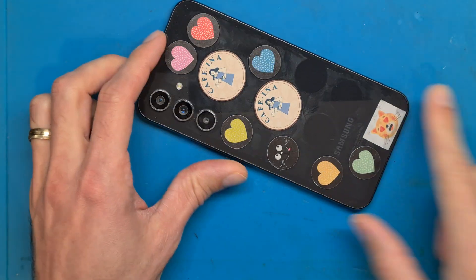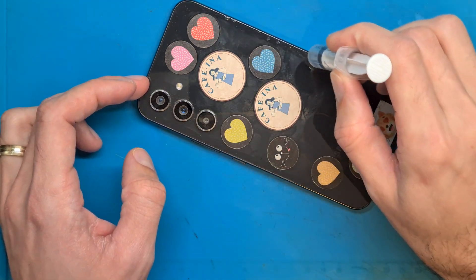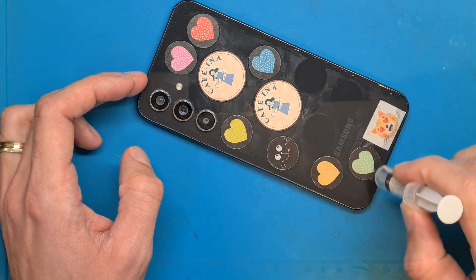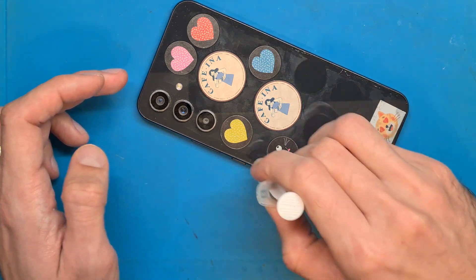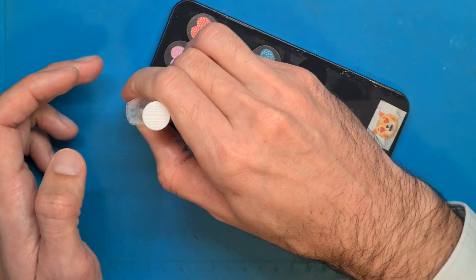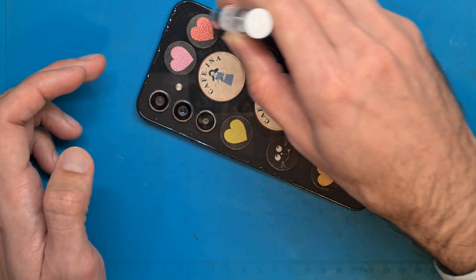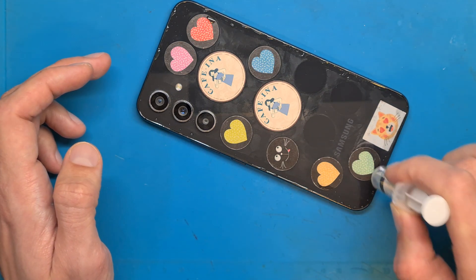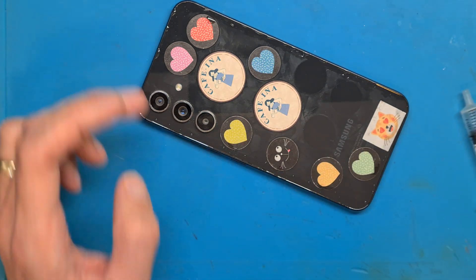We are going to use isopropyl alcohol at the edge of the back cover so the double-sided tape will soften and allow us to remove the glass back cover. Go around and place drops of isopropyl alcohol and leave your phone for about half an hour so this will work.